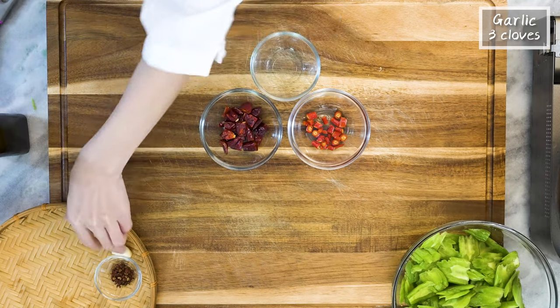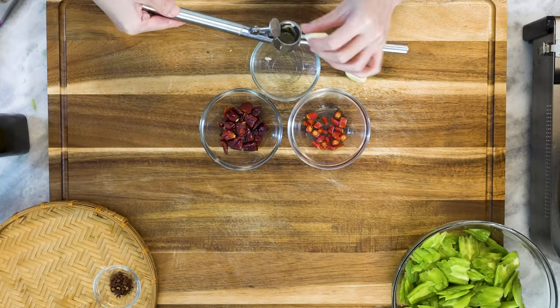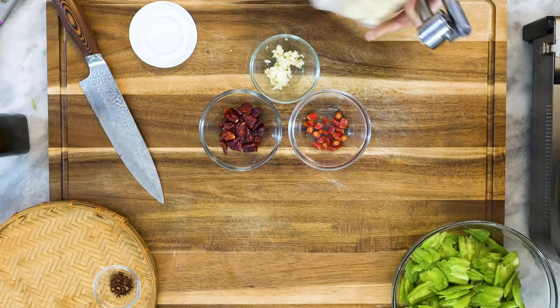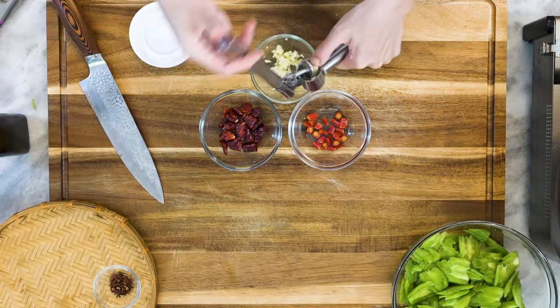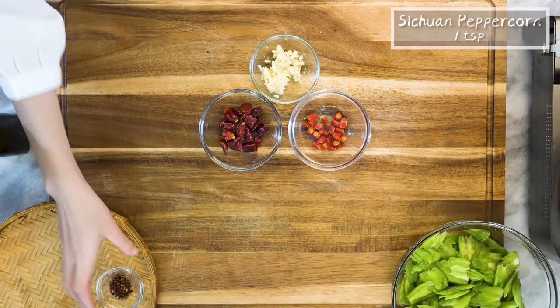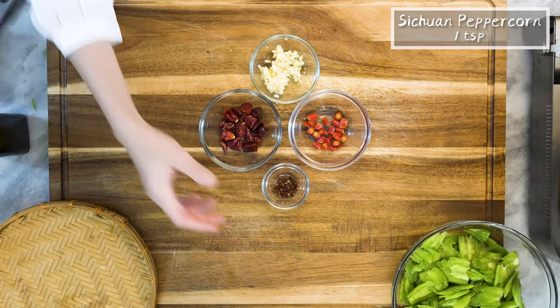Press 5 cloves of garlic through a garlic presser — garlic is always good. Optionally, prepare 1 teaspoon of citron peppercorns.